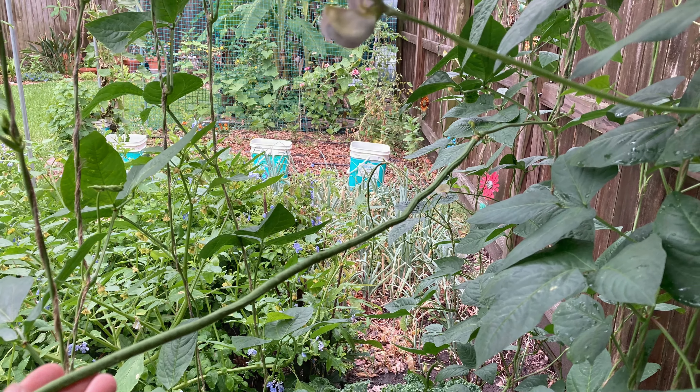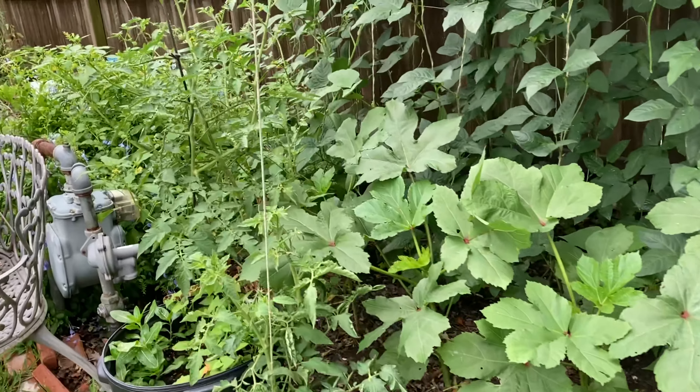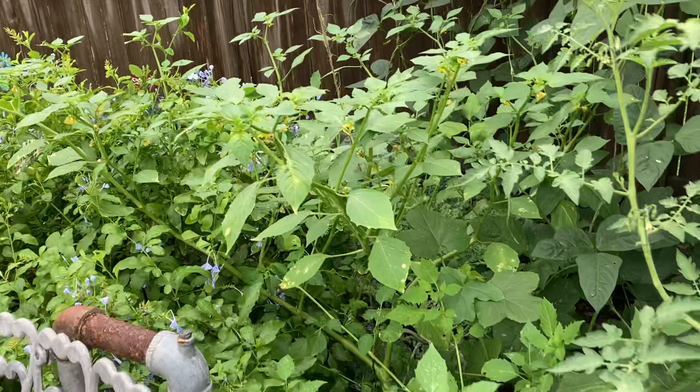Speaking of okras, let's go over there next. This is my okra area, and then this is my tomatillo. I've never grown tomatillo before — I normally grow just tomatoes — but this year I wanted some tomatillos to maybe make some sort of salsa with them.